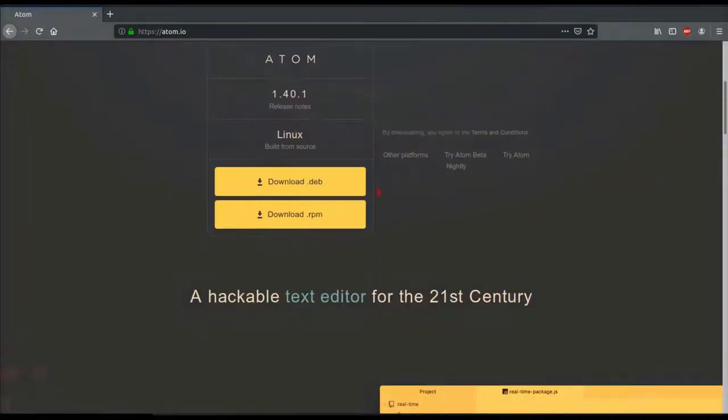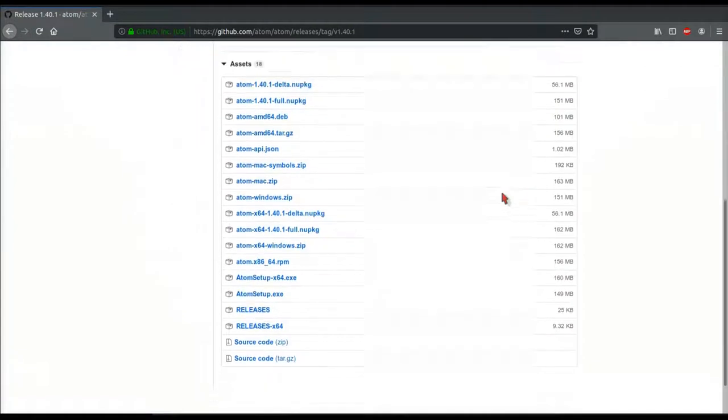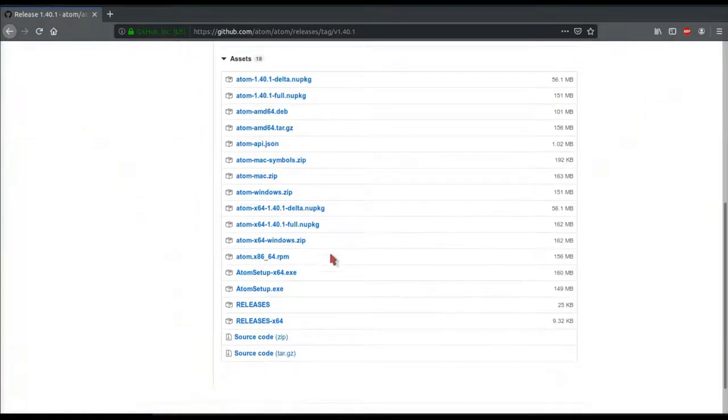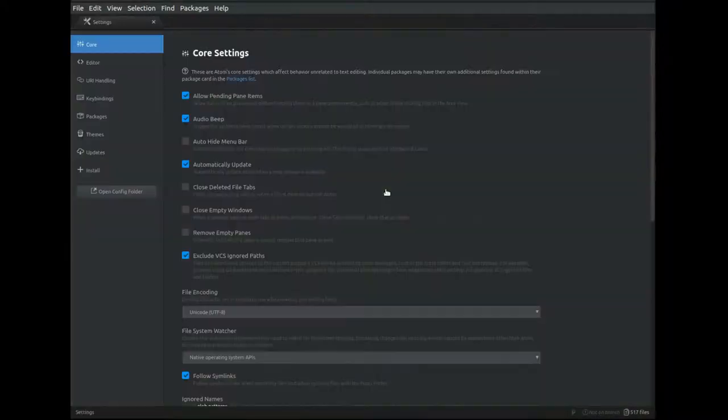Atom text editor. To download Atom, go to Atom.io, scroll down, and you'll be able to find a downloader for your operating system. There are also other installers available on their GitHub. Here you can find the executable file. Once you have Atom installed, press Ctrl-Shift-P, and it'll open up this menu. Type in settings, and it'll take you over to your settings where you can change all of the different configurations for your Atom installation.